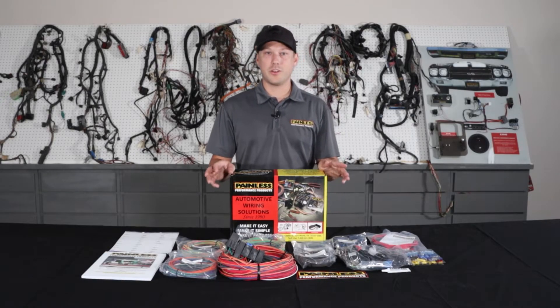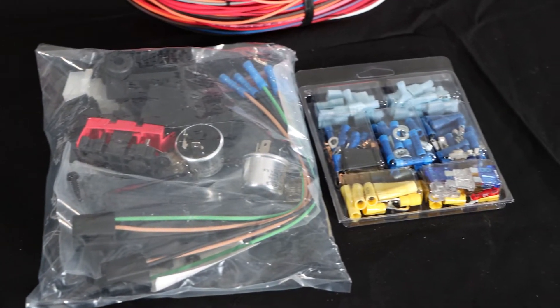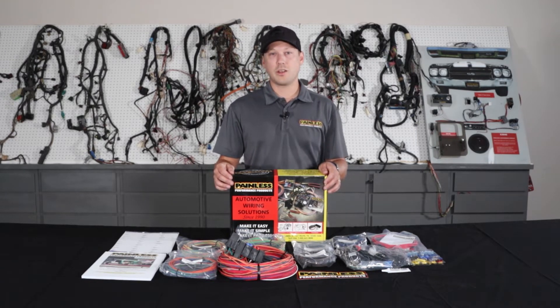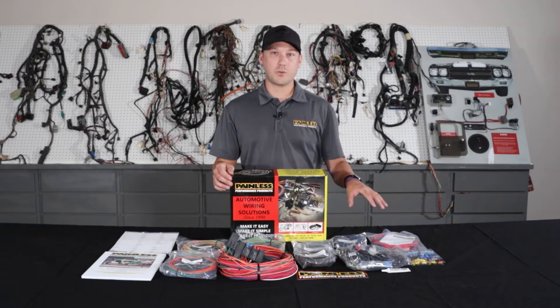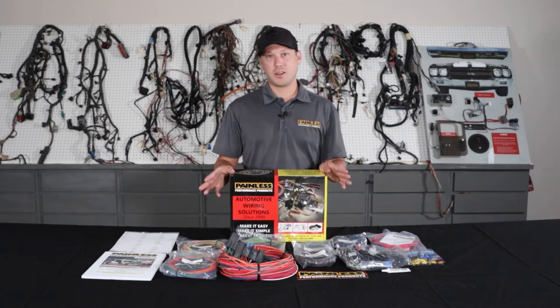These work great for the kind of obscure cars that there's not a specific harness for — old hot rods, Model As, anything like that. We're going to give you all the terminals and the universal based stuff, flasher relays, horn relay, and every circuit is going to be fused and fuse protected from the alternator as well, keeping the whole system safe. But not a lot of specific connectors.